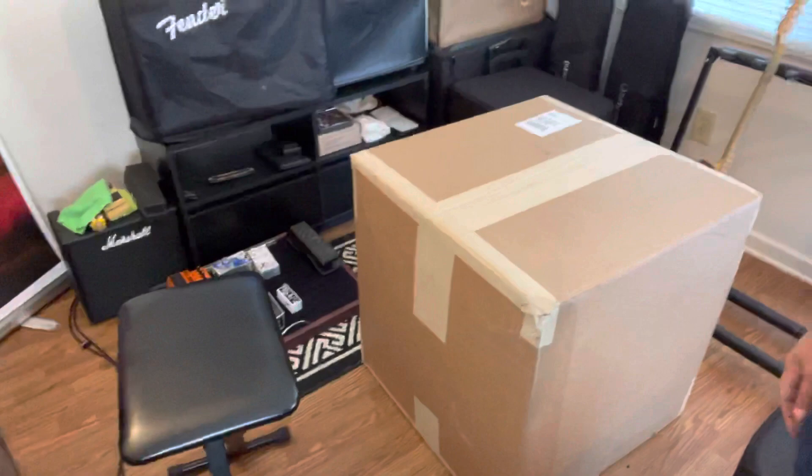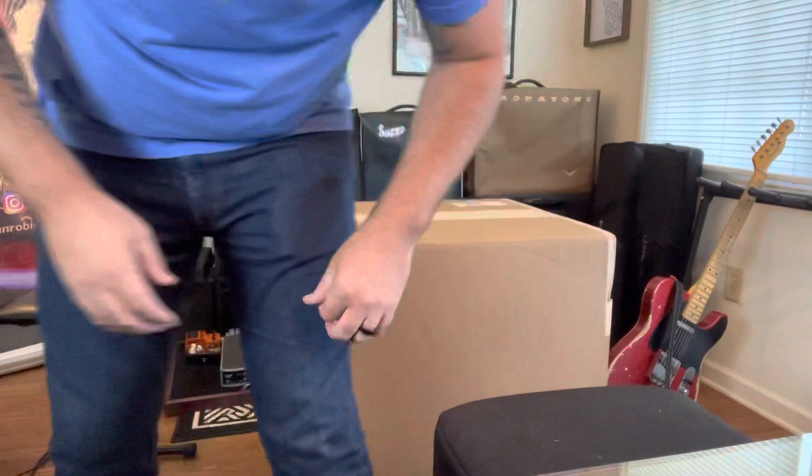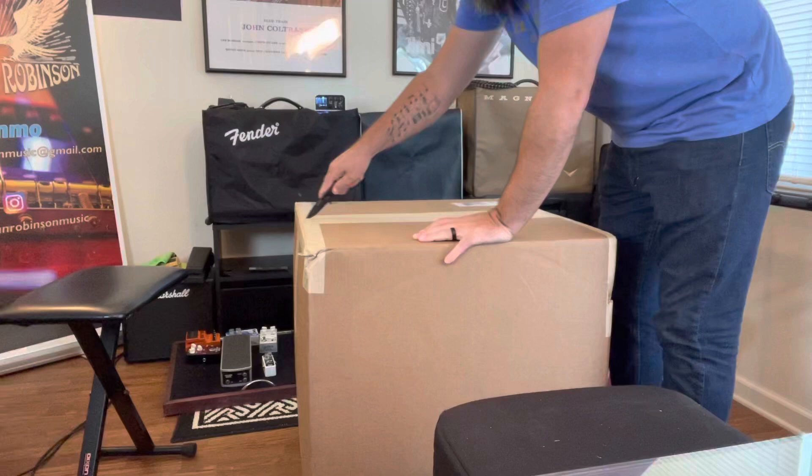Hey guys, coming to you from my little jam room like always. Fun video today — this is a special occasion. I've got a large box right there and we're going to open it, we're going to unbox it. I've never done an unboxing before, but this seemed like one that I needed to film. I think you will enjoy it, so I'm going to open it up.